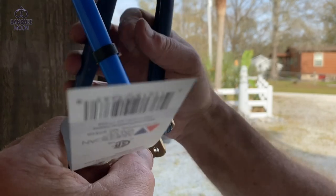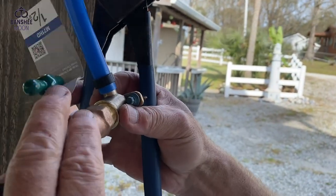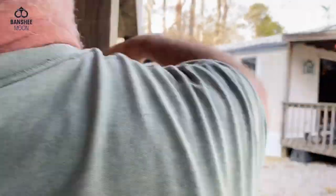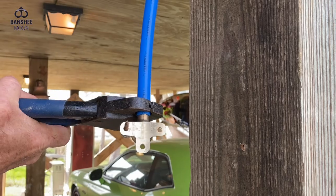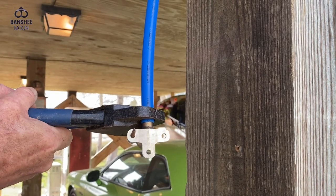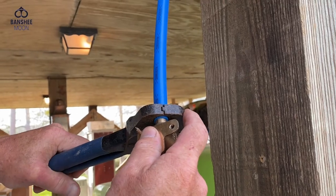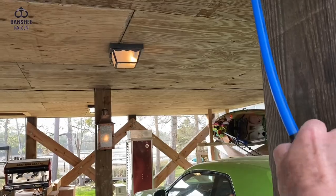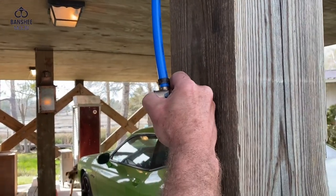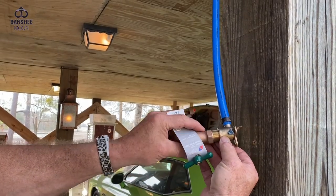You shove that fitting in there and rest it on the grooves like that — it pressurizes that ring onto the fitting and makes it stay. Got it? Got it. I'll have some pipe thread and you put that spigot on there.